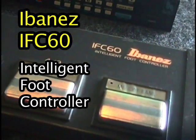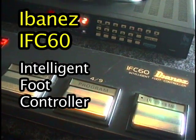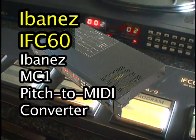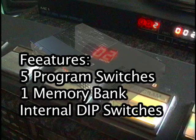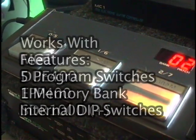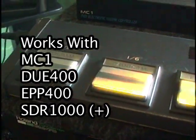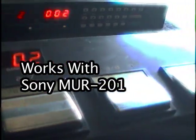The Ibanez IFC-60 Intelligent Foot Controller is a hard-to-find foot pedal that was sold with the Ibanez MC-1 and other Ibanez processors as a set in the mid-1980s. It features 5 program footswitches plus a bank footswitch. It also works with the Ibanez DUE400, EPP400, and the SDR1000 Digital Reverb, and the Sony equivalent of the SDR1000, the Sony MUR201.